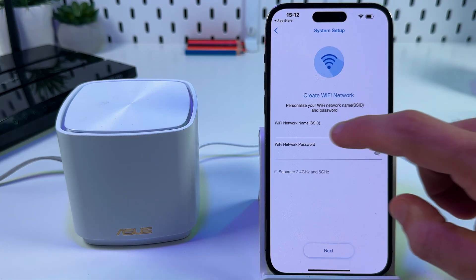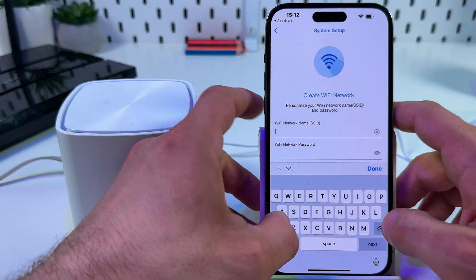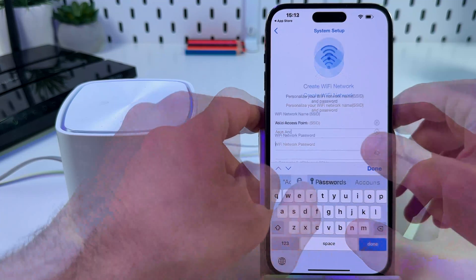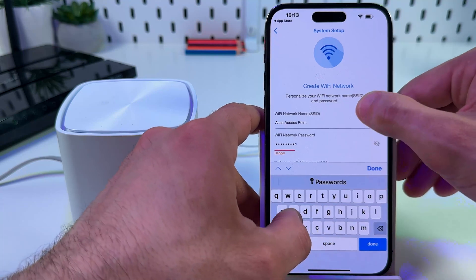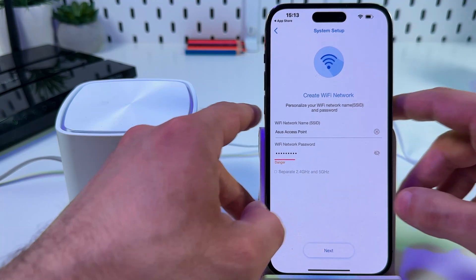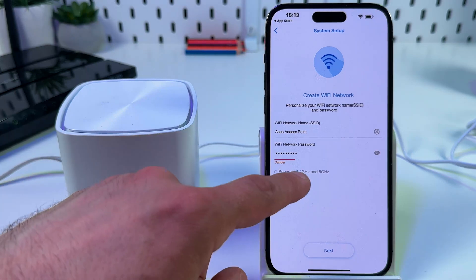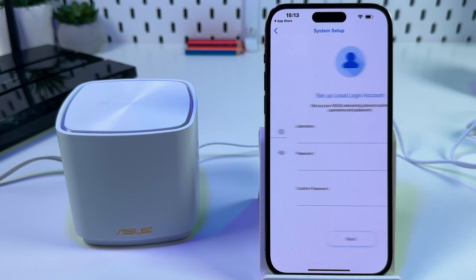Tap on Next and create a network. Let's name it 'Asus Access Point' and create a password. You can use a stronger password than this example. You can also separate the 2.4 GHz and 5 GHz networks, but I prefer dual band, so just tap on Next.